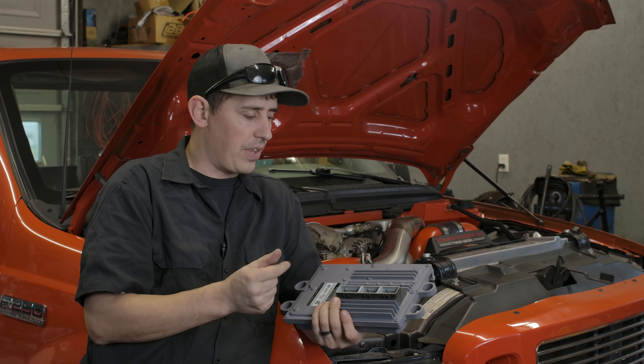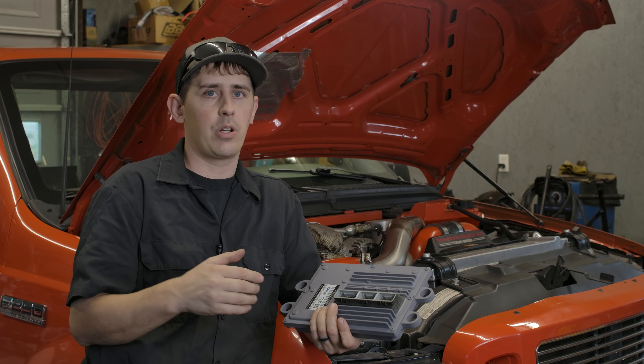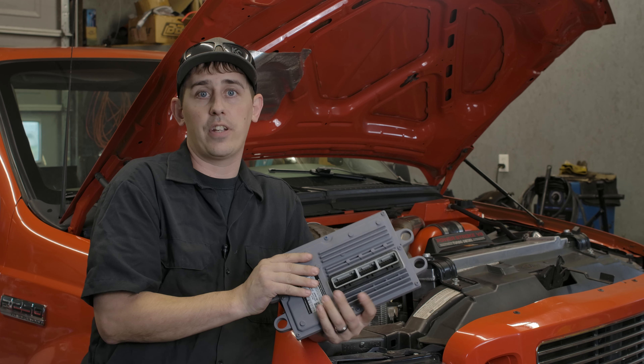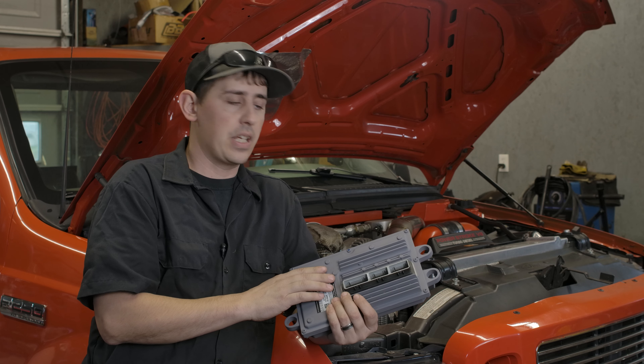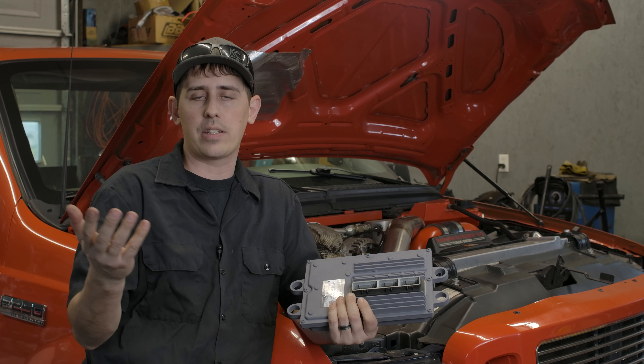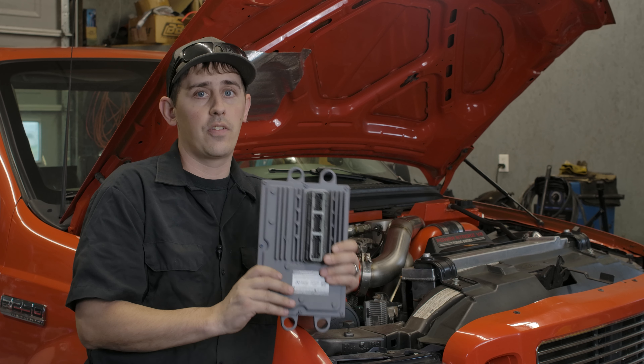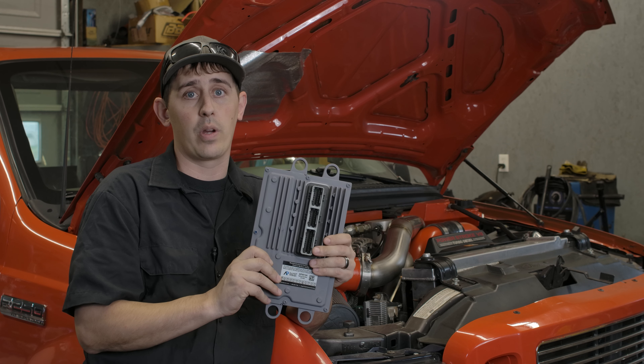The advantages of that are no downtime, you don't need any extra devices. It is possible to do FICM Tuning on a FICM that's already in your truck — you just need a device. Sometimes you can rent them, sometimes you can buy them, and that works. But obviously, if you're already replacing your FICM anyway, this is the way to go.